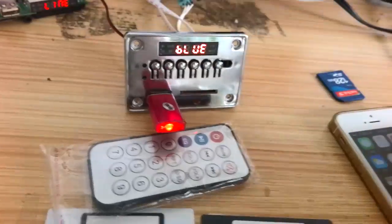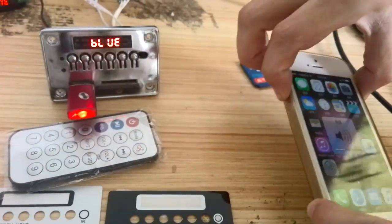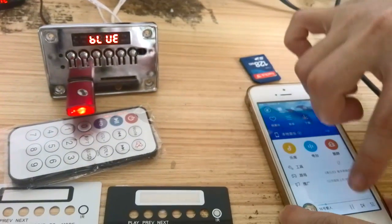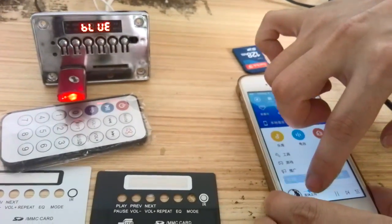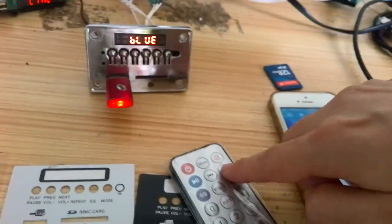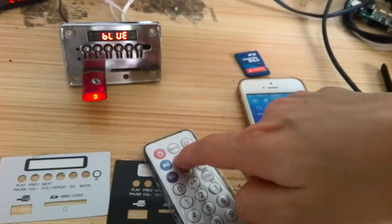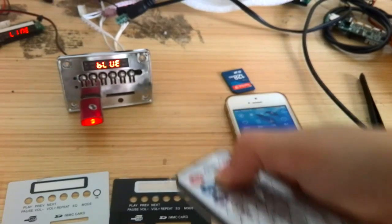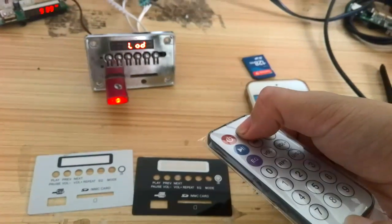Okay, now we play the music. Okay, now it's auto. We can test the next song. Music, FM Tenor.